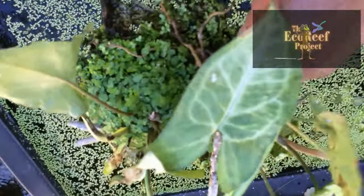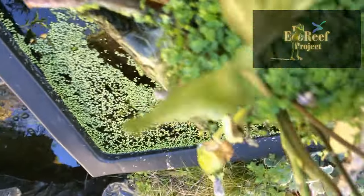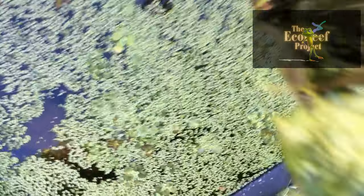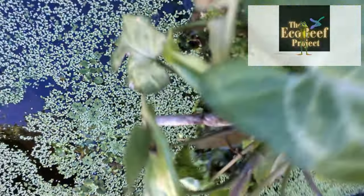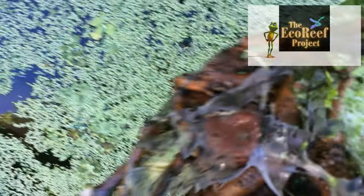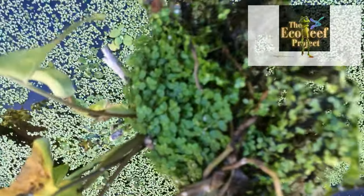An eco-reef taken out of the water system as a filter, as you can see, works incredibly well. But underneath it is ugly — however, it provides protection for a huge variety of marine or aquatic animals and plants. The plants actually grow out of the eco-reefs without any problems at all, as you can see, and the binder starts to disappear into its own environment. Fish really don't give a damn about how pretty it looks. With plastic binders they're incredibly strong, and the weight of the rubble and rock holds the filtration and the eco-reef in place.